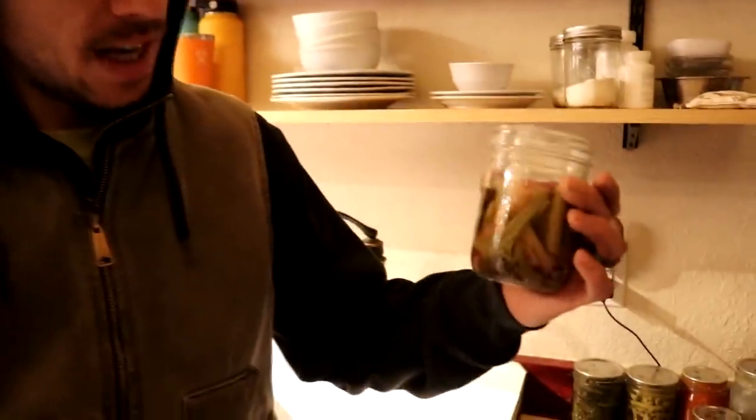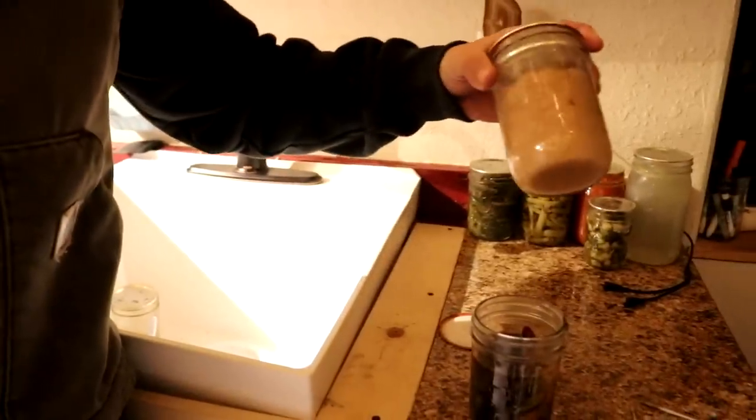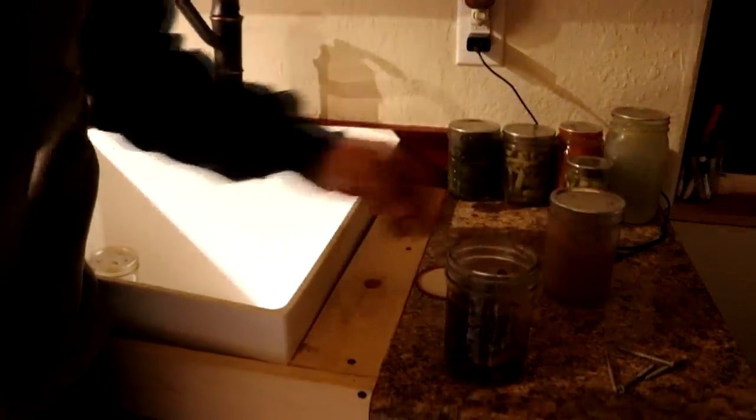For dinner we started a project in the cabin today and it's taken us a lot longer than what we thought. We got kind of sidetracked so it's pretty late. We're not really making a dinner tonight per se, but we are having some of our canned pickled veggies, and then we're also going to open up some applesauce with a little bit of jelly, and then we are going to hit the sack.